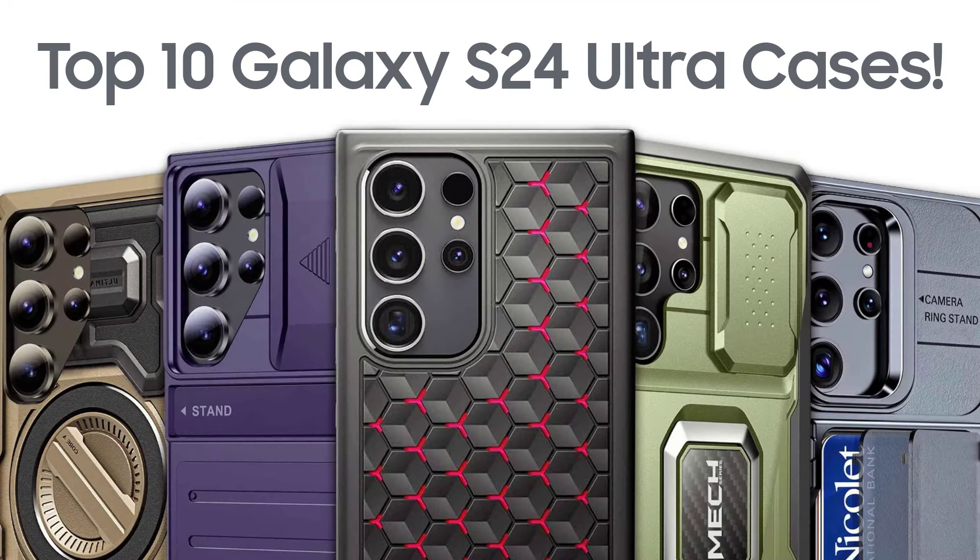Hey guys, so in this video I am going to show you the Top 10 Cases for Galaxy S24 Ultra.